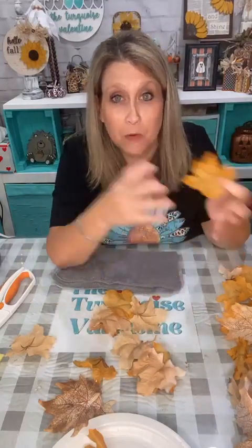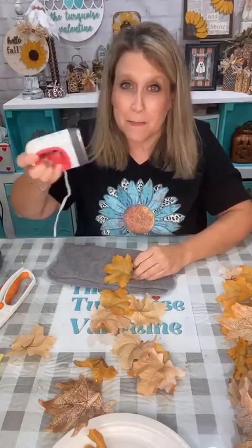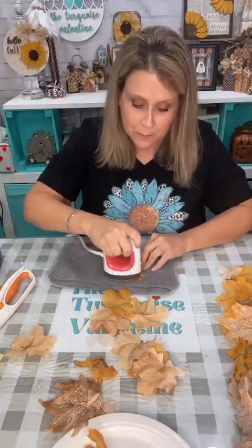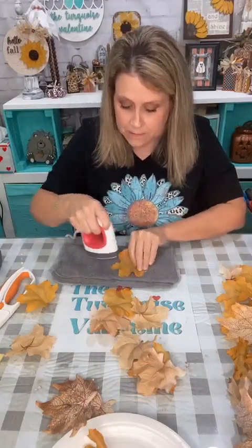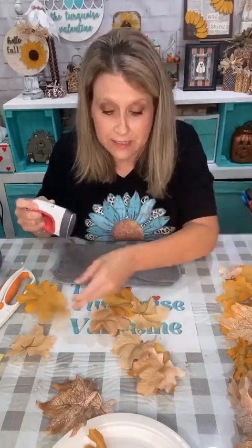These just happened to be at Goodwill and I actually bought these leaves before I decided on the mustard color, and then it just happened to go with my thing — it all kind of came together. I've got my little Cricut iron thing on the lowest setting. I bought this when Joann's had their Black Friday sale last year. I think the Cricut stuff is pretty much the same price everywhere — they control the price. I've got it on low.